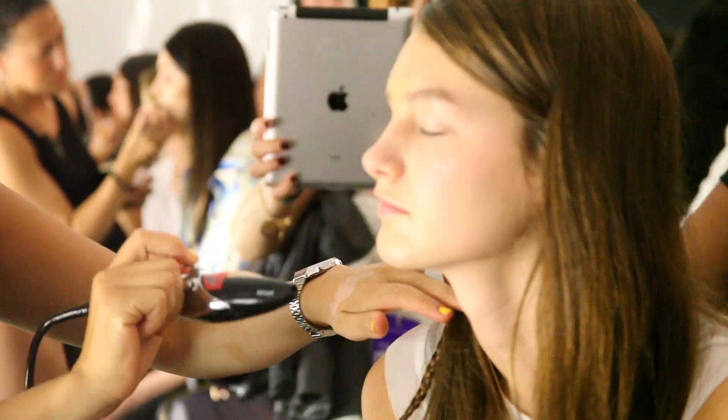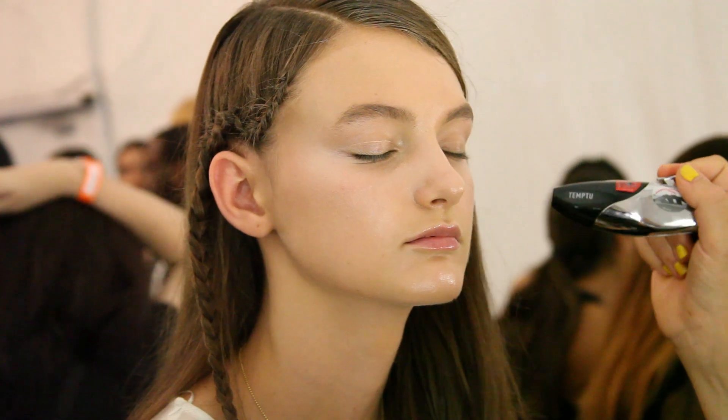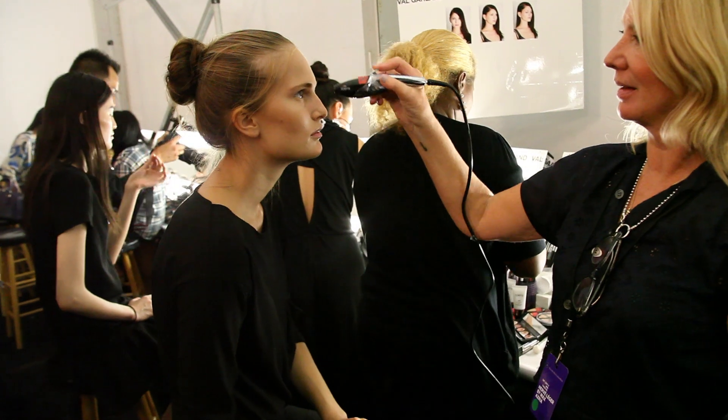Definitely the foundation, the airbrushed foundation, because that's going to be great. There's a lot of skin, so we want all the skin to match. All red knees are going, so we're airbrushing that all the way through. Any bruising, that's really good. And then the highlighter — we're using the airbrush highlighter high on the cheekbone, down the nose, maybe just above the lip.